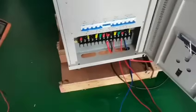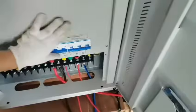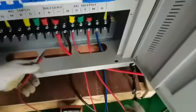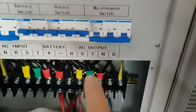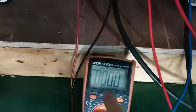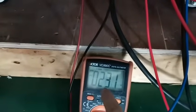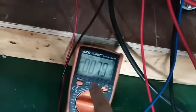Now I use the multimeter to check the voltage for you. When you need to test the output, you need to turn on the output switch. The voltage is 231 volt, 231 volt, and 231 volt.